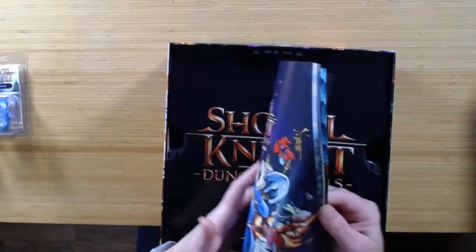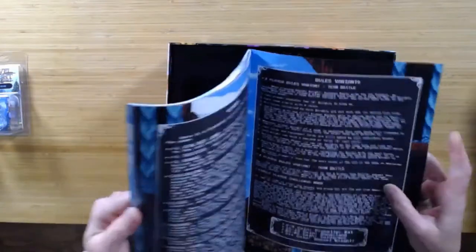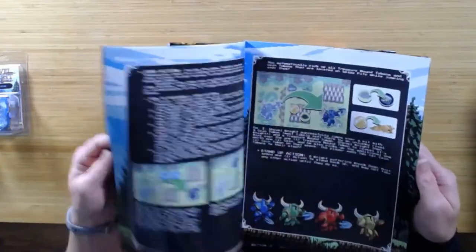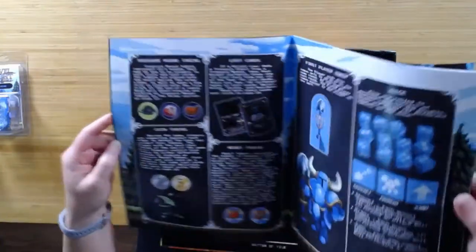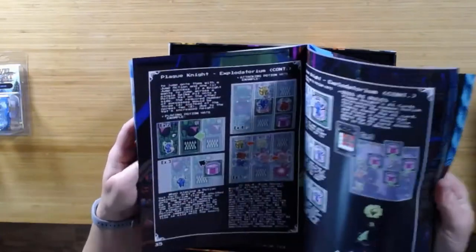Here is the rule book. That's a pretty good size — 60 pages. They had a rule book online and it was like 21 pages, so I'm not sure why this is 60 pages. However, I know I'll find out.